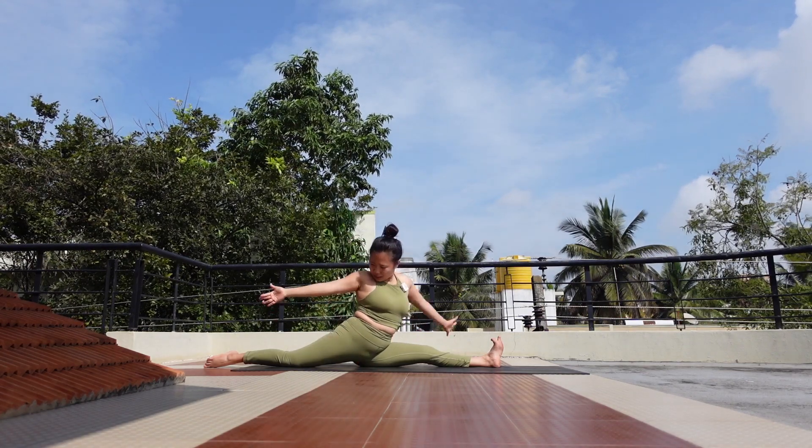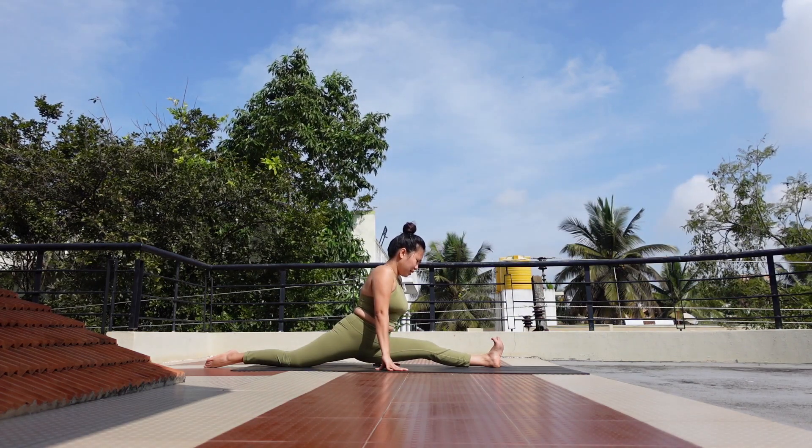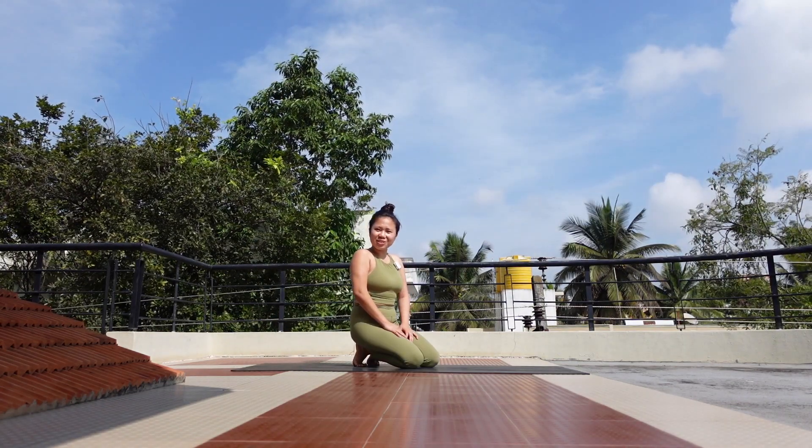Here we are with the split pose. To get up from the pose, do it the same way we came in — slide your front heel back and come out. Thank you for watching and I hope to see you in the next video. Namaste.